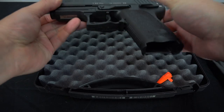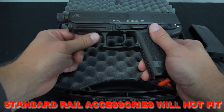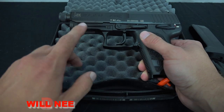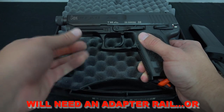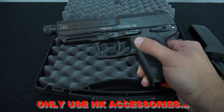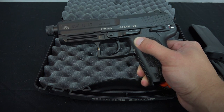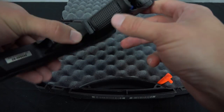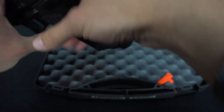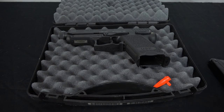One other thing you should know about the USP is that you won't be able to put any standard rail accessory on here. You're always going to need a little adapter of some sort to fit over this HK proprietary frame molding, or you'll have to buy HK accessories exclusively — just something to keep in mind. On the plus side, there's nice stippling on the grip; it's rough and you can get a good grip on it overall.